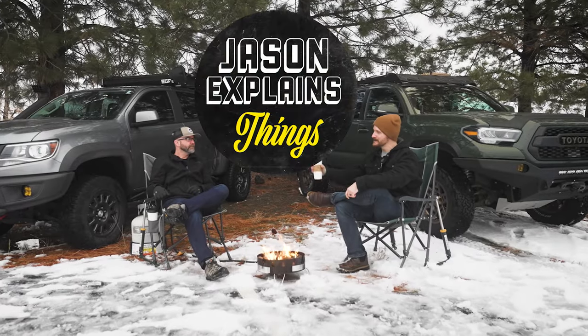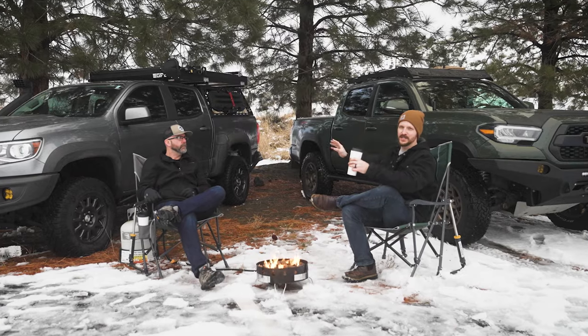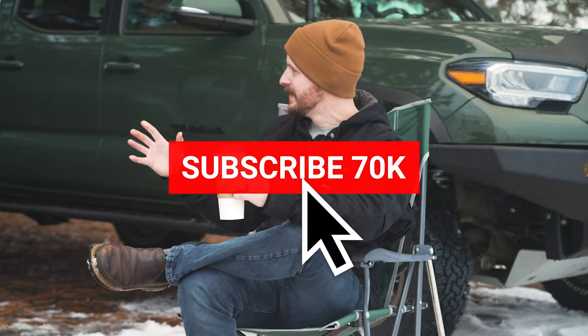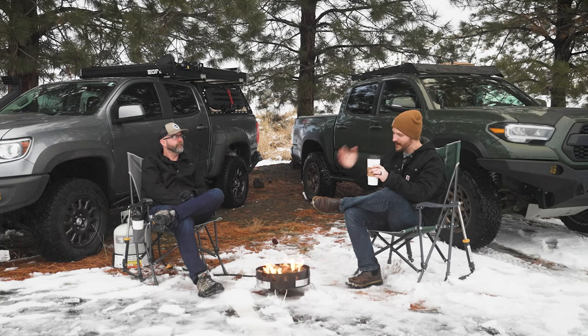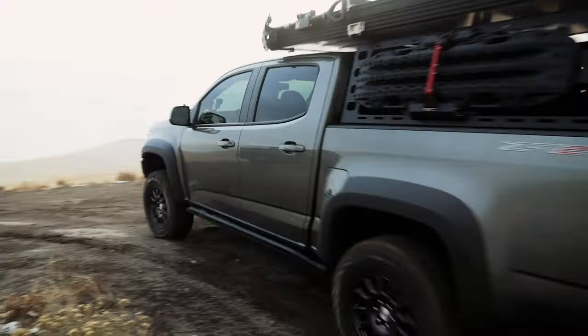Hey guys, welcome to Jason Explains Things. My buddy Chris and I are here and we're going to chat with you about the Chevy Colorado ZR2 Bison. Your truck has gone from a pretty cool truck at the beginning of 2022, and now we're into 2023 and this thing is looking pretty insane.